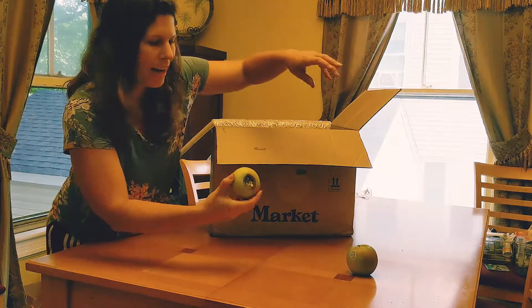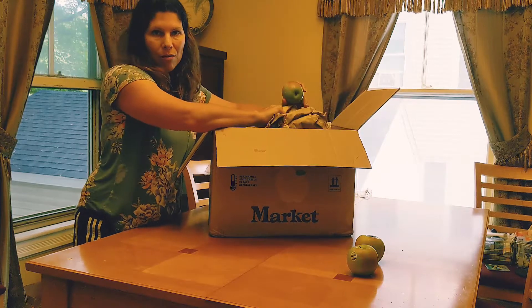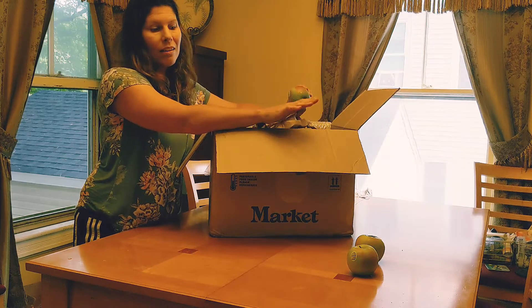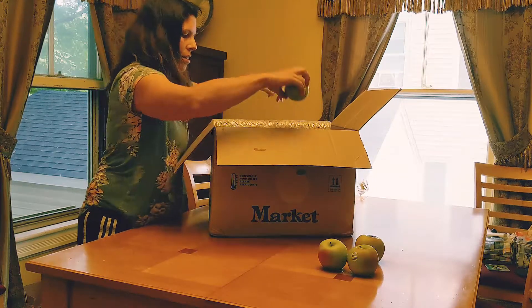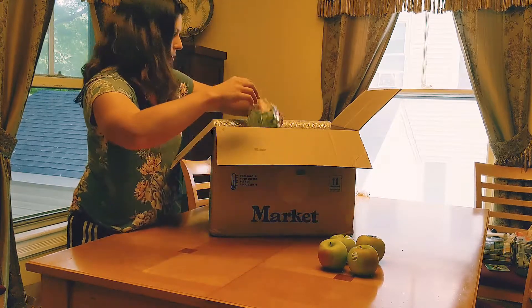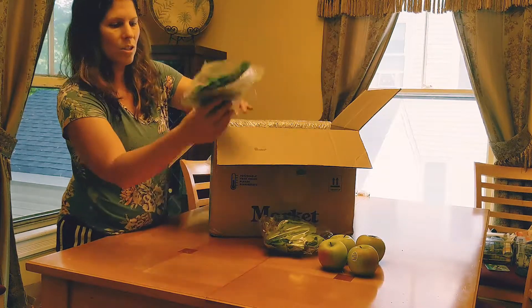We got a bad apple — one bad apple. I have had something come in bad before and I've just emailed the company and they've given me credit for it. So, Granny Smith apples. Looks like some hydroponic lettuce — we got two of those.